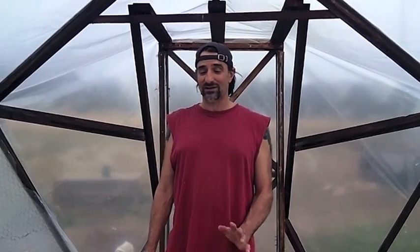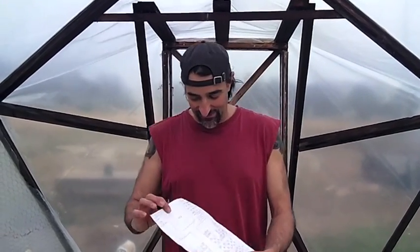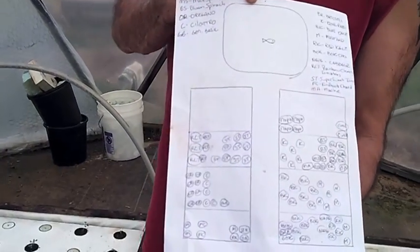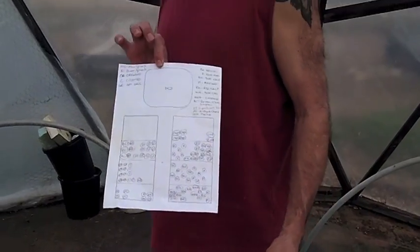I'm also going to keep really good records of what we're growing in the aquaponic system this year. You can see I've diagrammed it out, and hopefully we keep track of everything and we'll be able to track the progress and make videos of how well everything's growing in here.